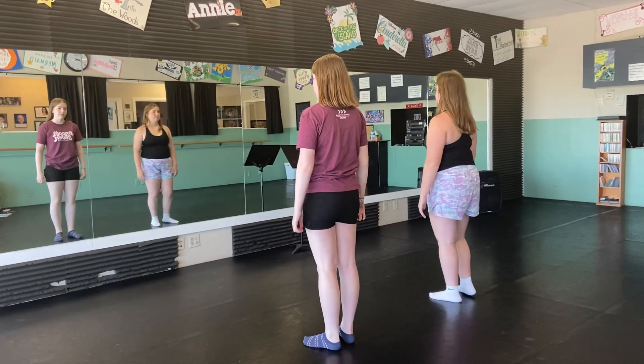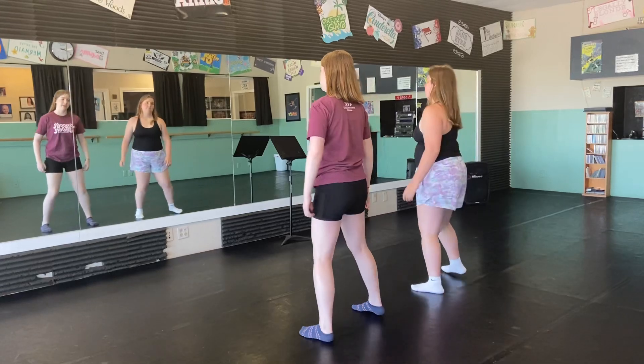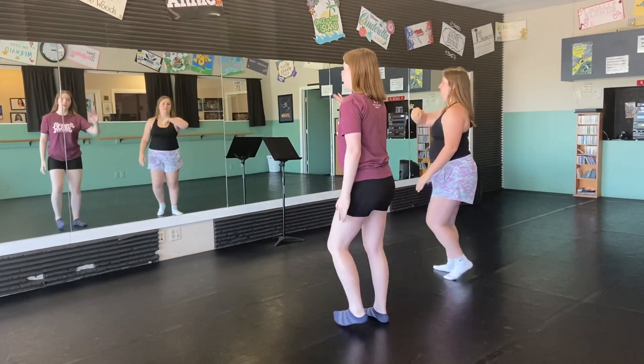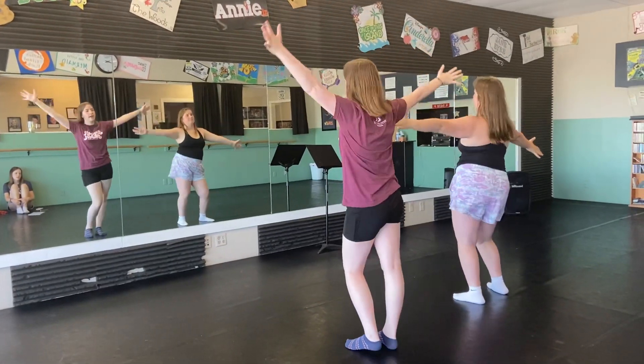We start on the word dude, we do our four step touches — dude. Then we do our step together, step touch. Then we push and we explode for eight counts.